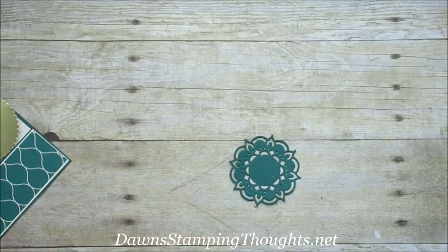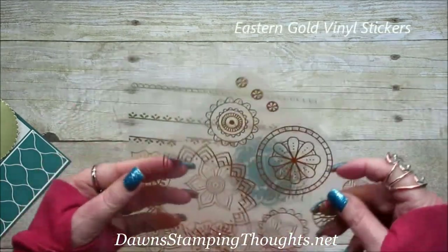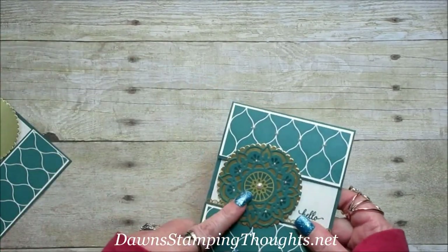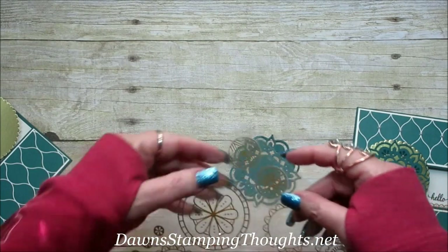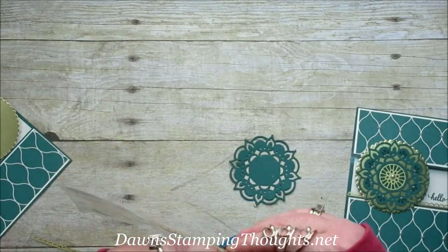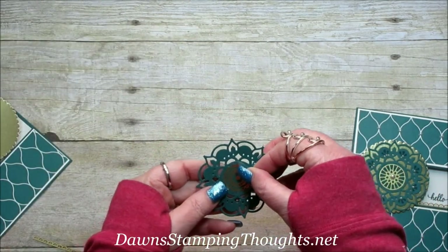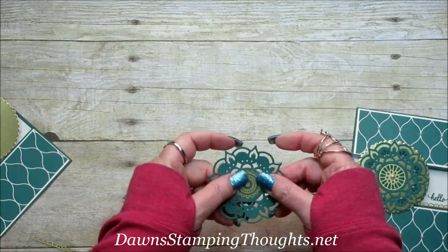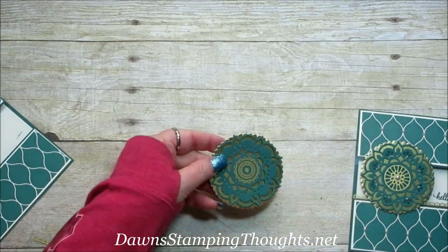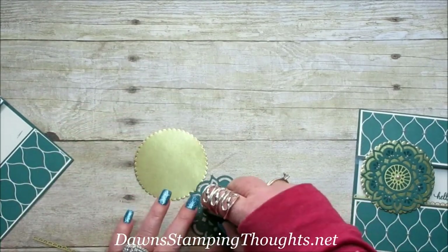Isn't that pretty? So then I'm going to be using the Eastern Vinyl Gold Stickers — I used this one right here and then I think I'm going to use this one. I'm just going to put this right in the center of that medallion. Then we're going to layer this onto the gold foil sheet, so I'm just going to take some adhesive and put that on the back.